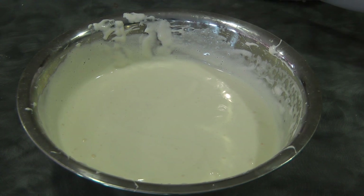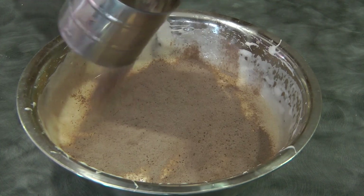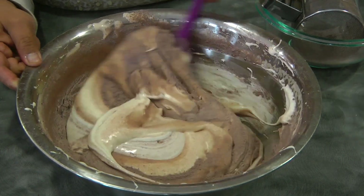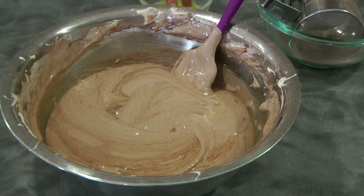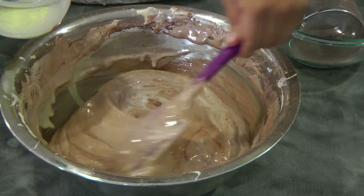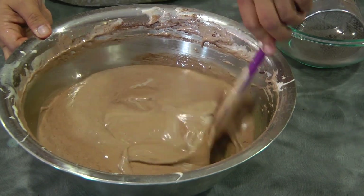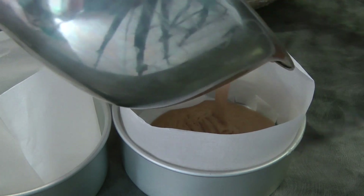And now we're gonna sift the cocoa powder and cake flour mixture again. Mix this using the folding method — just be careful not to deflate the air that we put in. Now we're gonna add the butter and milk mixture; just make sure that it is not hot. Make sure that the bottom of the bowl is free from any flour.